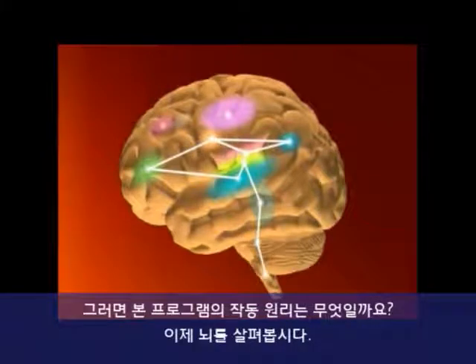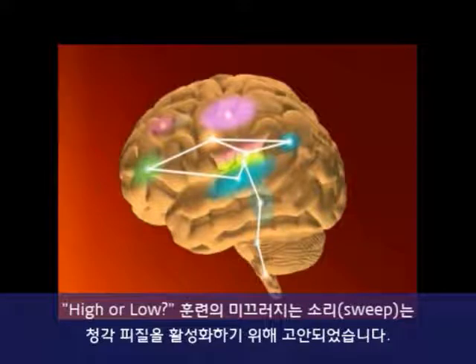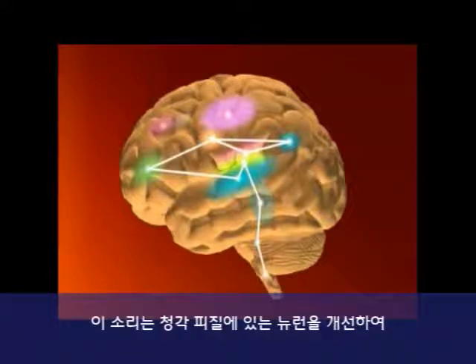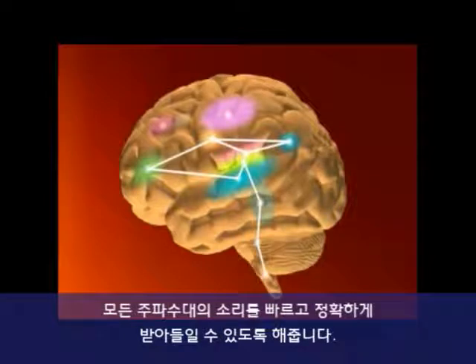So how does the program work? Let's take a look at the brain. The sound sweeps — high or low — are designed to activate the auditory cortex, the part of the brain that processes the smallest details of sounds we hear. The sweeps aim to refine the neurons in the auditory cortex so they take in every sound frequency quickly and precisely.